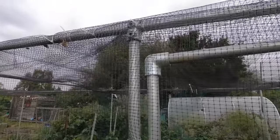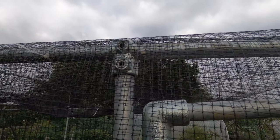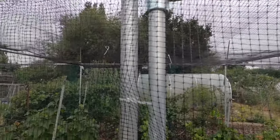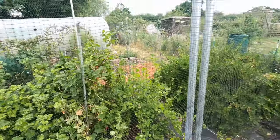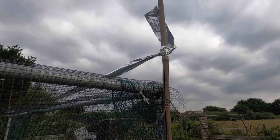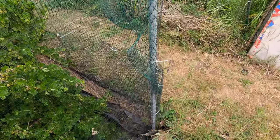I used a variety of different key clamps to make this structure work. One key clamp enables the steel tubes to pass through in a T-shape, with another steel tube going downwards to be buried into the ground. Another style I used was at the corners — a three-way corner key clamp that enables a 90 degree turn, ideal for the corner of the fruit cage, with one tube pointing downwards and knocked into the ground.